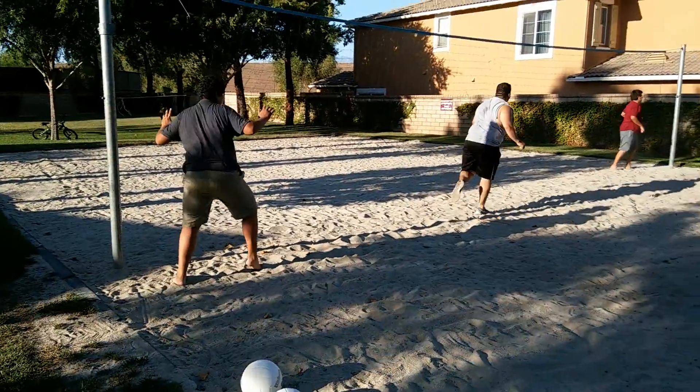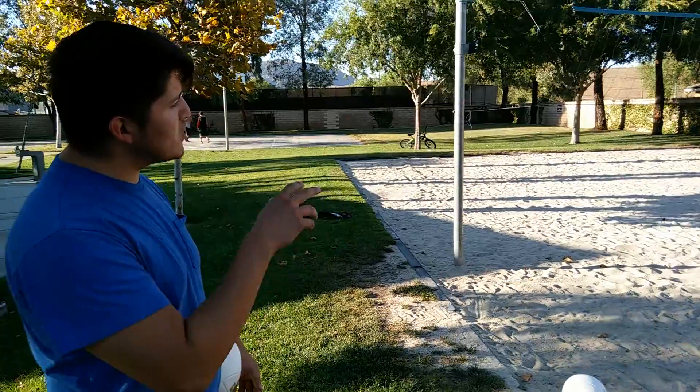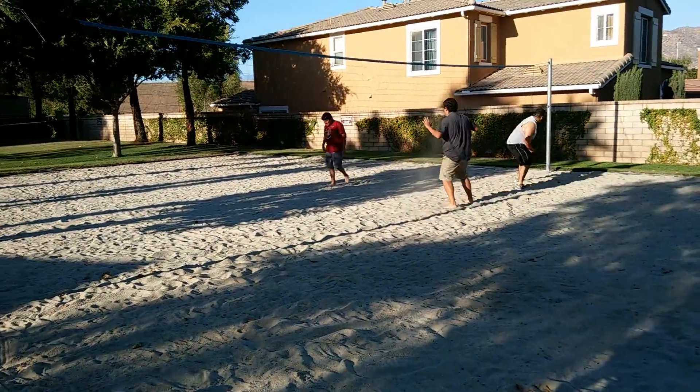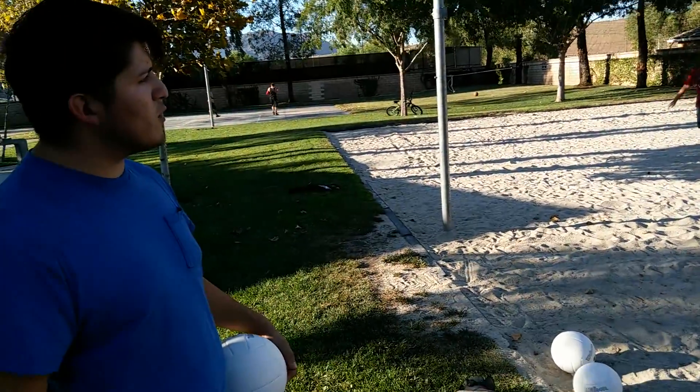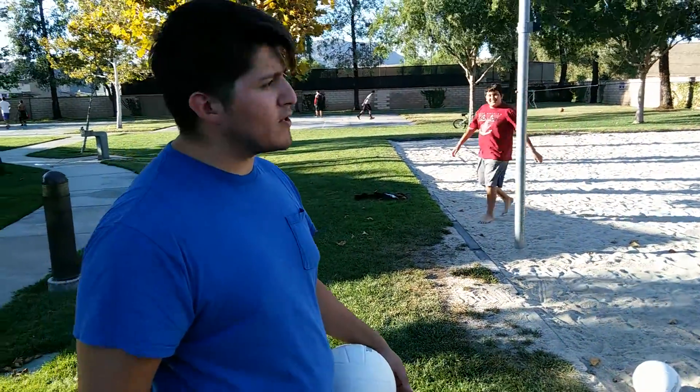Now that they are done and warmed up, they're learning more or less how to block with the jump. That's for front row blocking. After this, we'll go over serving, passing, and position and rotation.